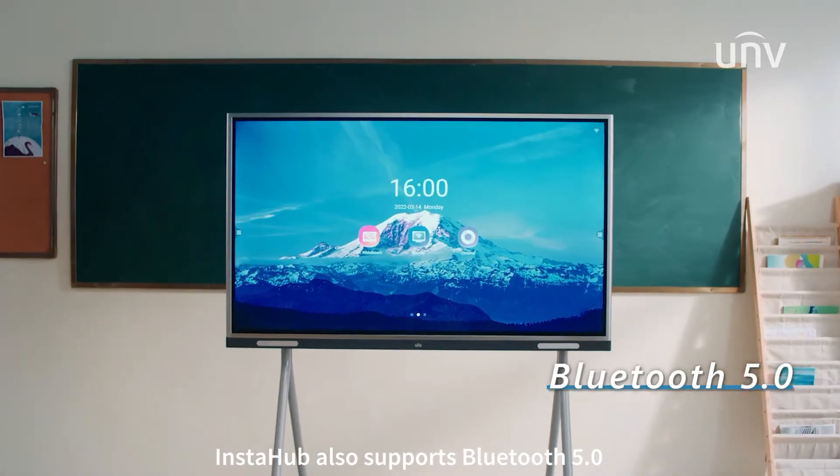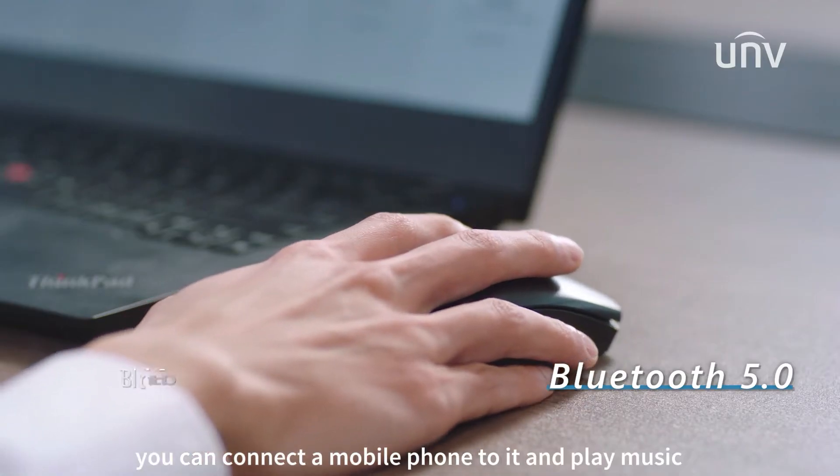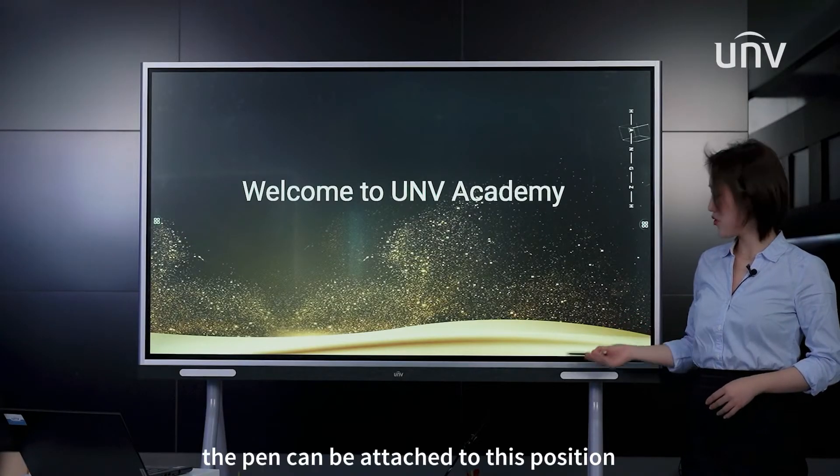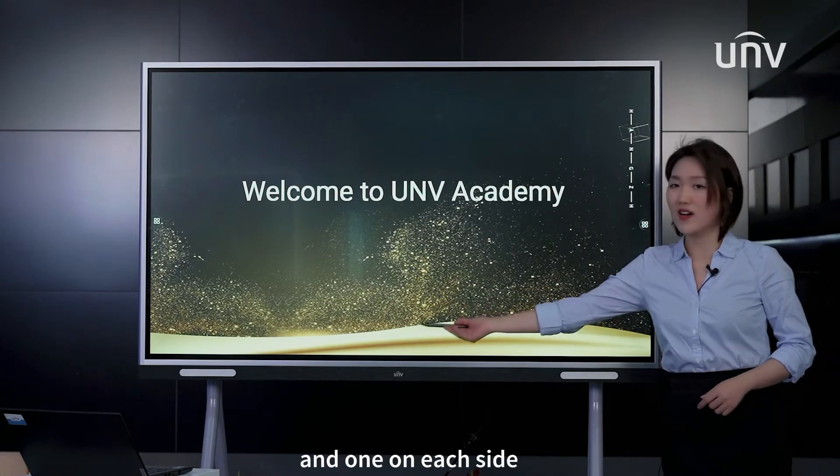Instahub also supports Bluetooth 5 — you can connect a mobile phone to it and play music. The pen can be attached to this position, one on each side.